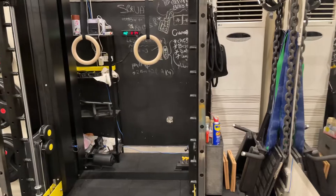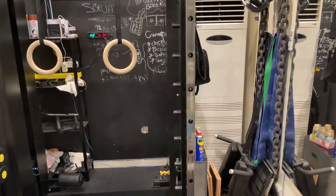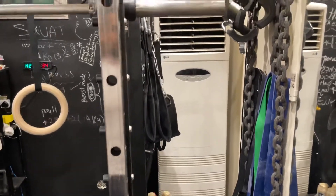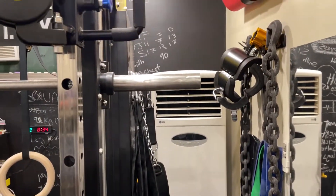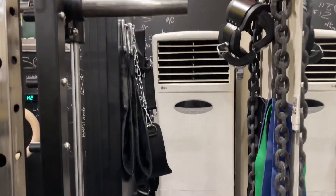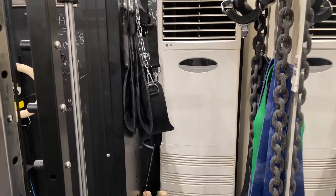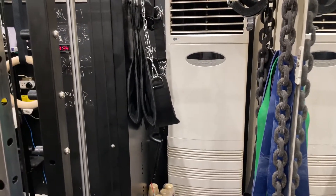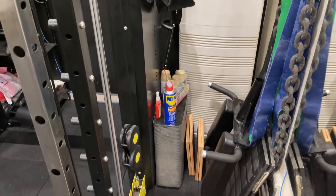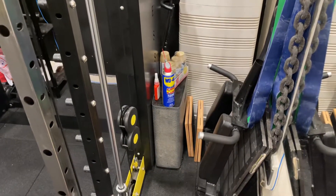Here I have some miscellaneous stuff: chains, bands, lifting boots, collars, a mat, a squat belt, leg raises attachment, some attachments for the landmine, and some stuff for stretching.